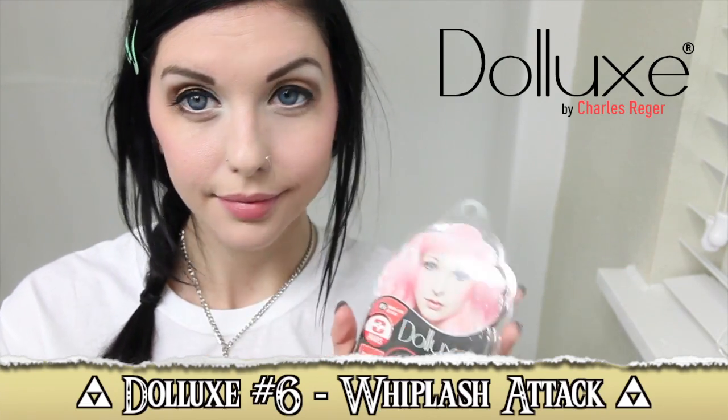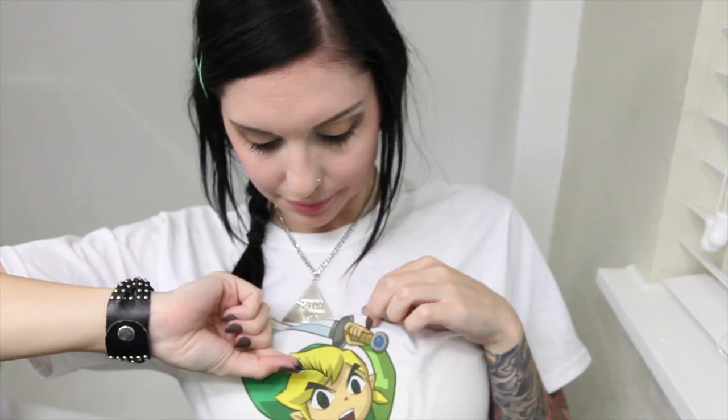None of my looks are complete without Deluxe lashes — these are Deluxe number 6, Whiplash Attack. Put some glue on the band and wait about 20 to 30 seconds for it to get tacky. Place the lash as close as you can to your natural lash line. I like to lightly dampen a Q-tip and press along the lash line to make sure the lashes are on securely.